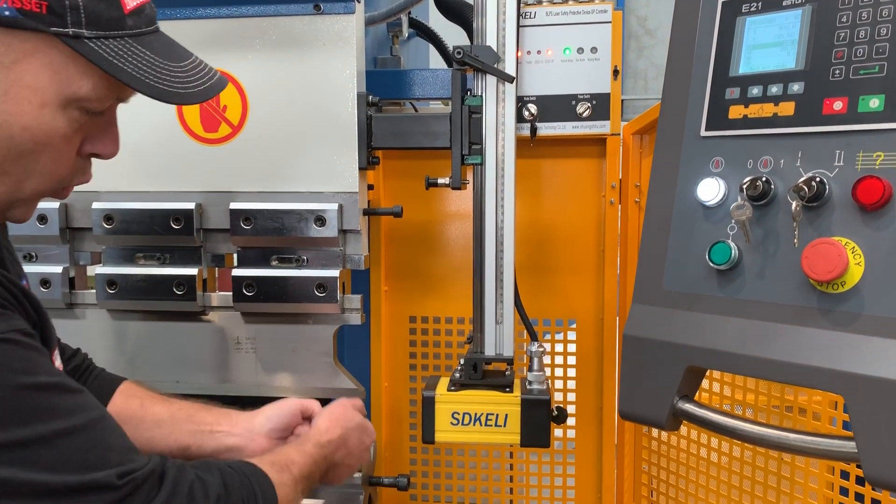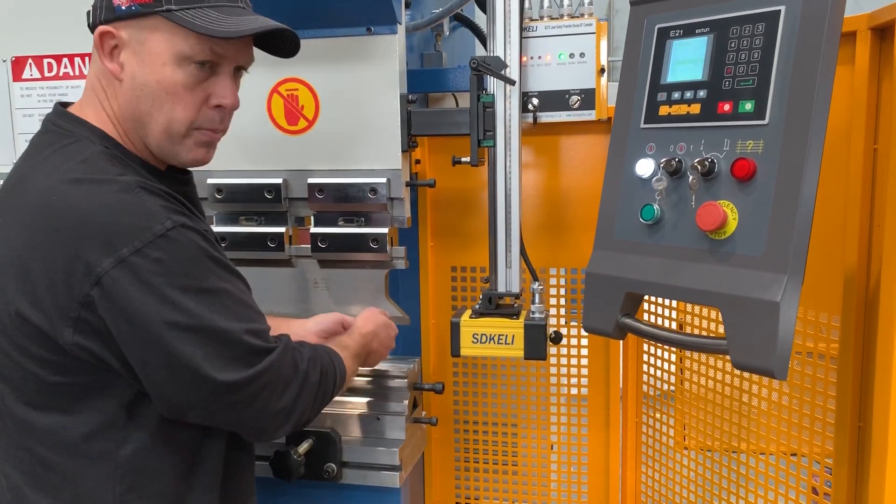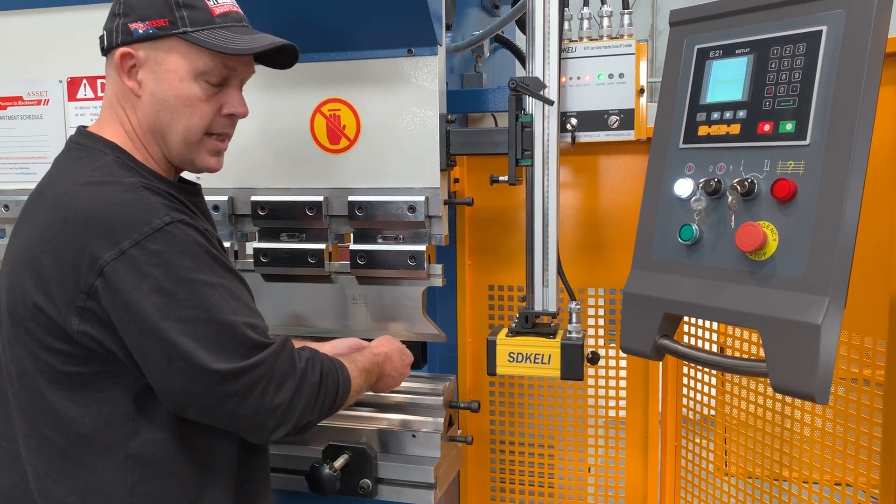Why the laser guards? So you can work right in close. This is actually mounted to the top beam so as it goes up and down, you can bend small material right in close to your tooling — which is fantastic and safe.